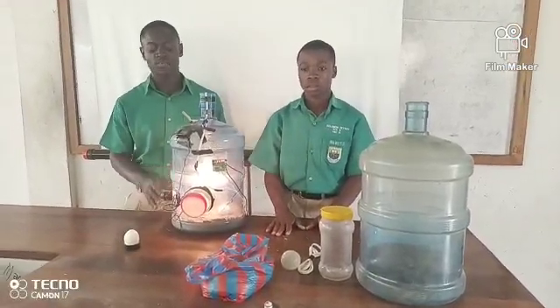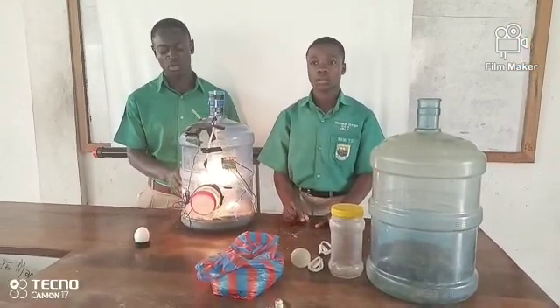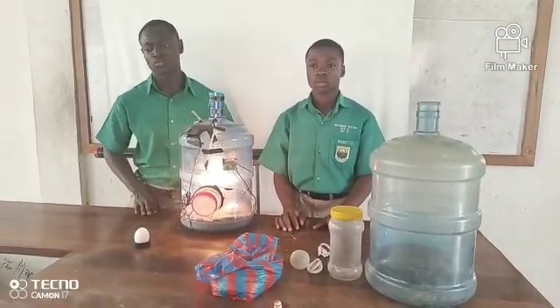Egg incubators are expensive for local farmers to afford. Therefore, a homemade egg incubator will allow farmers to hatch their own eggs, such as duck eggs, poultry eggs, and so on.